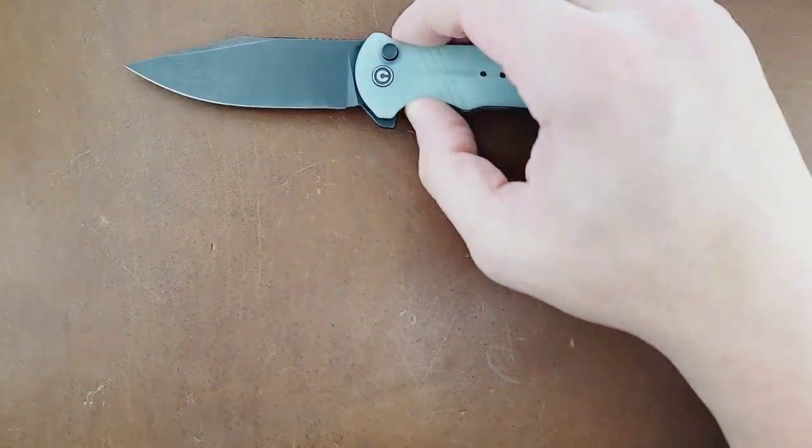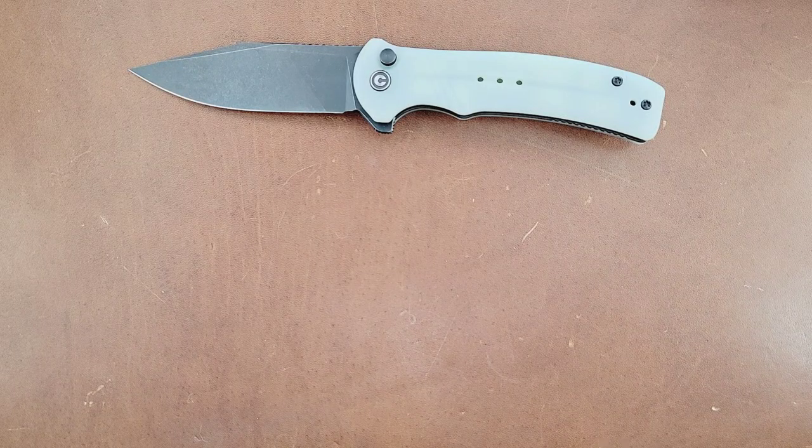Welcome back, guys. Today we are going to be reviewing the Civivi Cogent and the Civivi Relic.